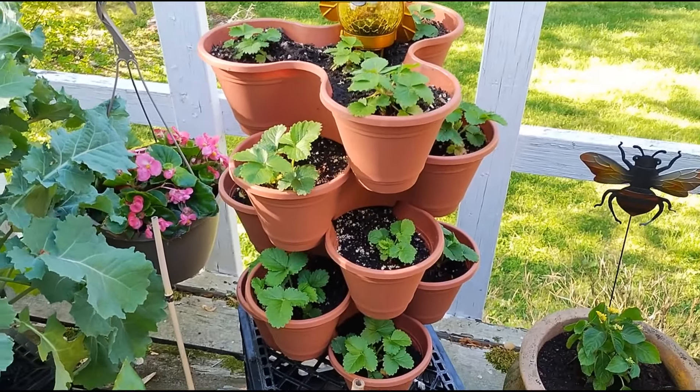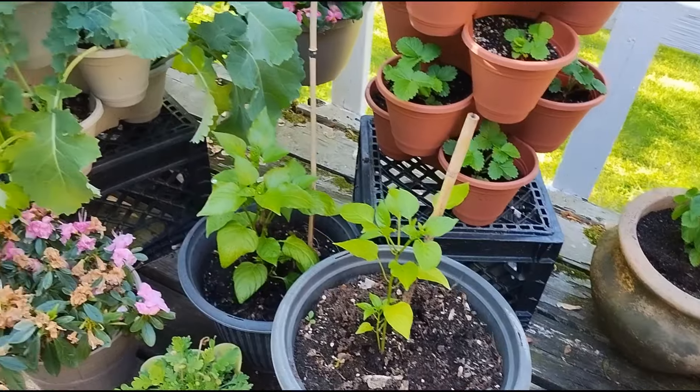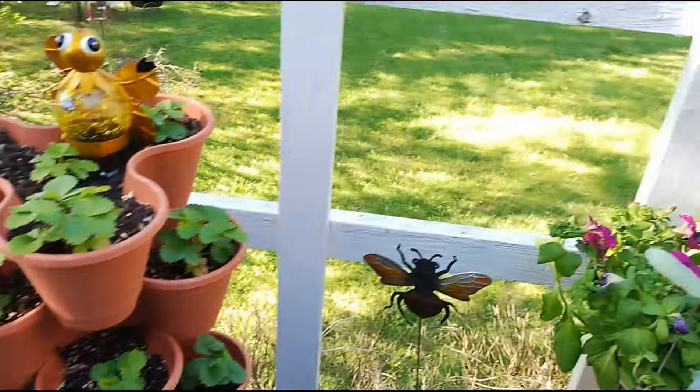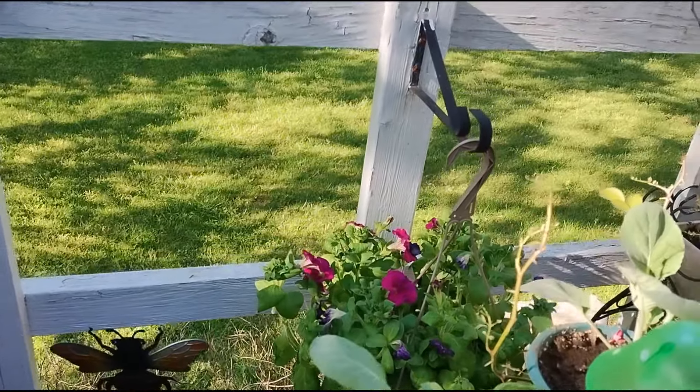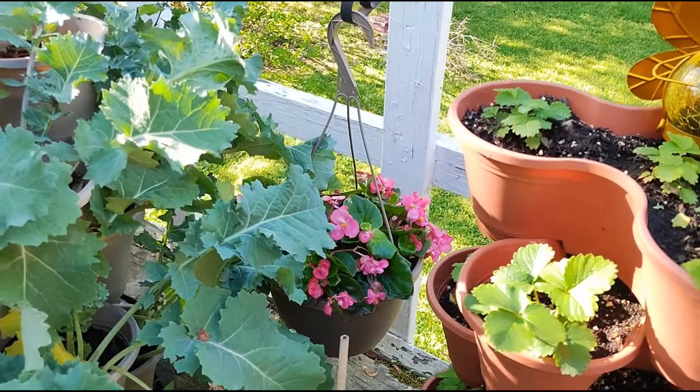As you can see, they've grown since the last time you saw them. Another bell pepper here. Hanging baskets — that is some petunias over here, and those are begonias.